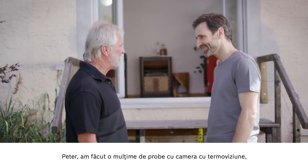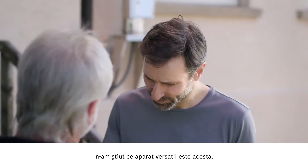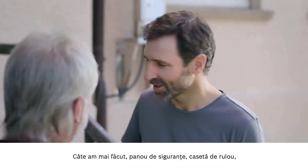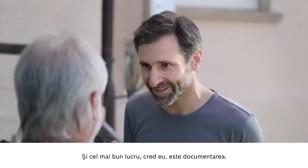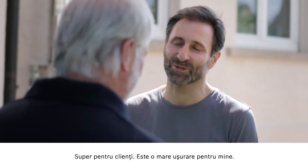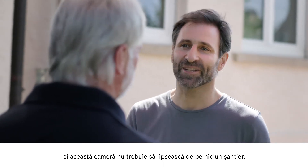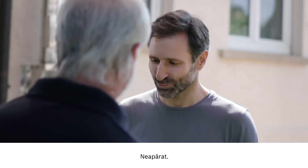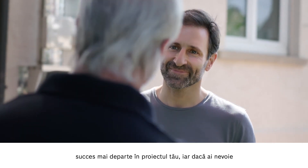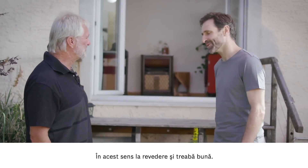So Peter, we've had a good go with the thermal imaging camera now — what's the verdict? I think it's amazing. I really had no idea that it would be possible to do so much with one device. I'm just thinking back on everything we've done: fuse box, roller shutter box, underfloor heating, basement — and the list goes on and on. The best part is that everything's documented, the before and after, and saved on camera — great for the customer and it makes my life easier too. Great for me as a fitter, and I'd say there's a place for this camera on every building site. So now you will be able to recommend the camera in good faith? Absolutely. Thank you very much for giving me the chance to show the camera off to you. I wish you all the best with your project, and don't hesitate to get in touch if I can be of any further assistance.